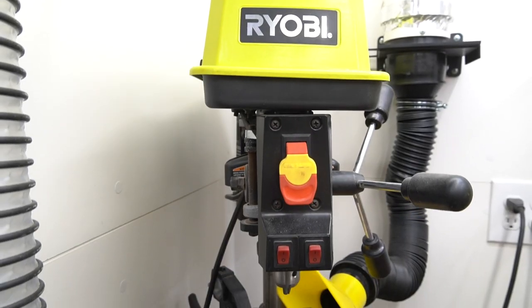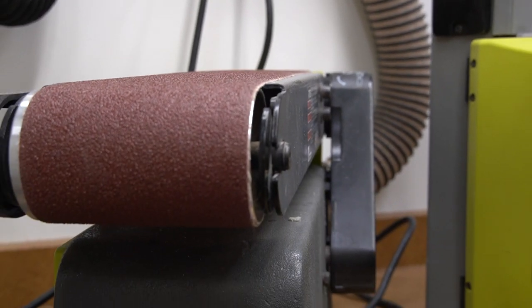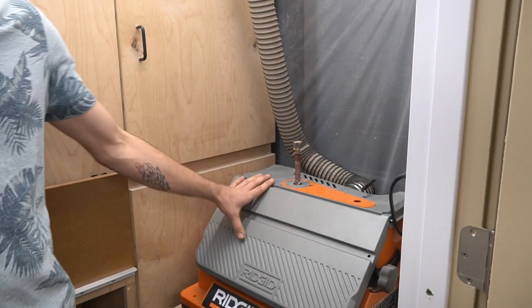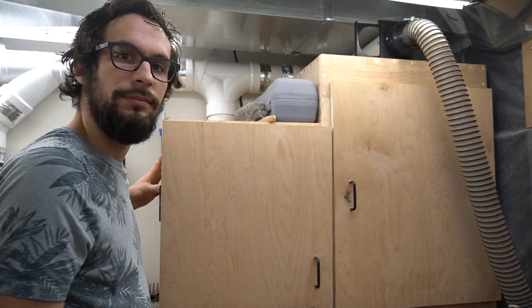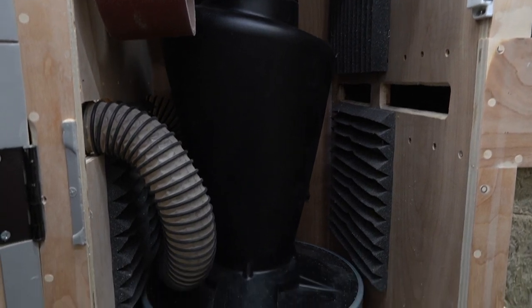Now that we're in our downstairs workspace, we can head over to our indoor dust studio. In here I have my work surface which sits all of my tools. I have a bench top drill press, belt sander, bandsaw, and my 12 inch disc sander as well. Over on this side sits my oscillating spindle sander. All of these tools are hard lined to my central dust collector which is in a custom made soundproof box. Inside my cabinet I have a dust deputy where the dust comes in and it separates out my chips.